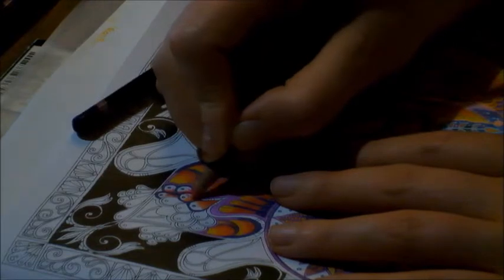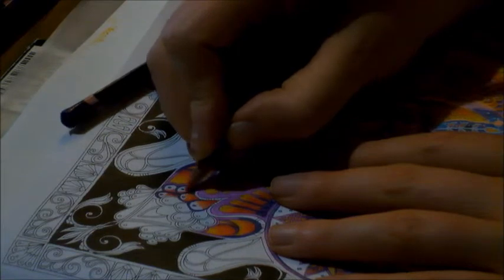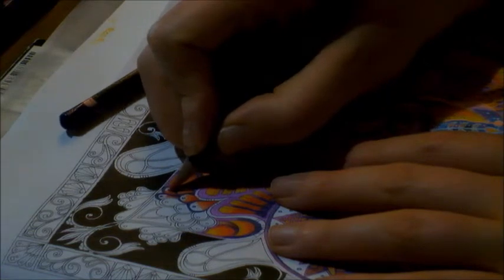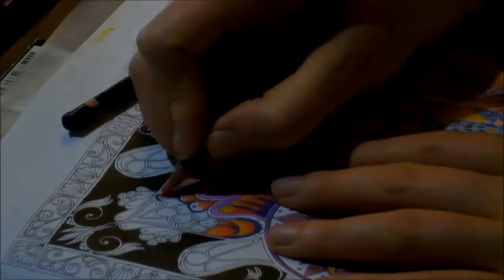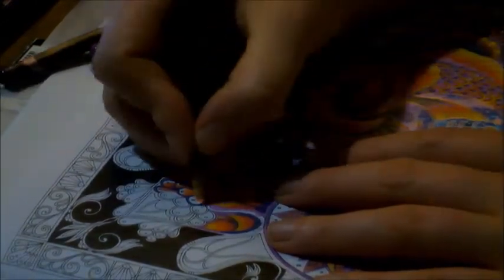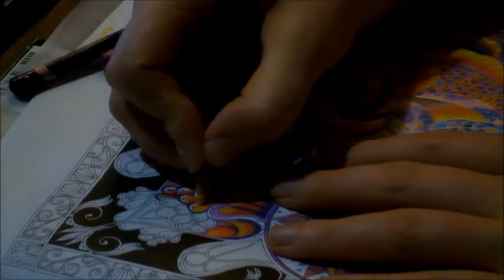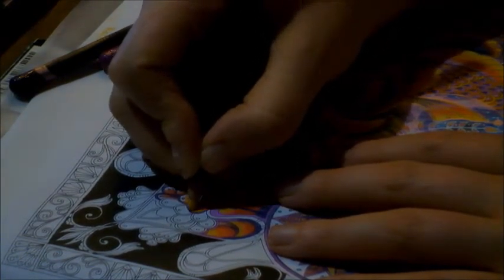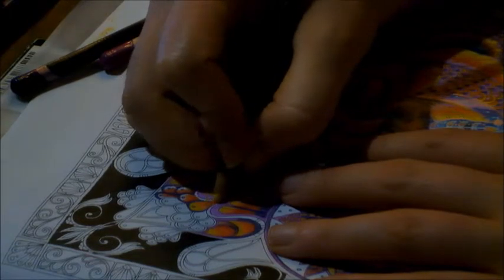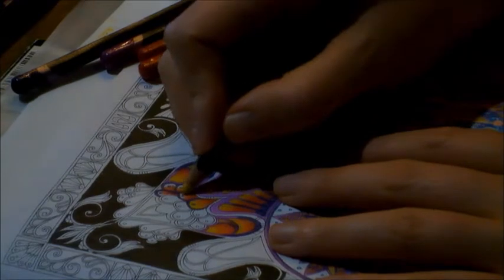I'm blending Scarlet Lake completely over my red, and then once that's done I'm going to go in with Naples Yellow and start blending over all those colors — so both the Scarlet Lake and Geranium Lake get the Naples Yellow colored over them.